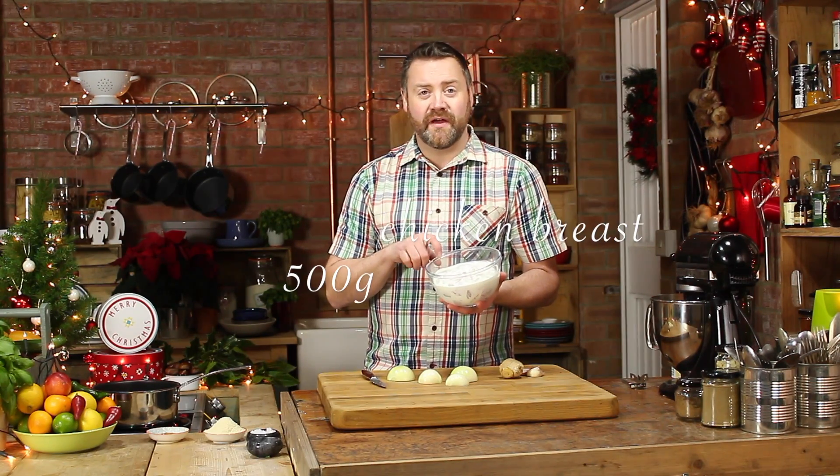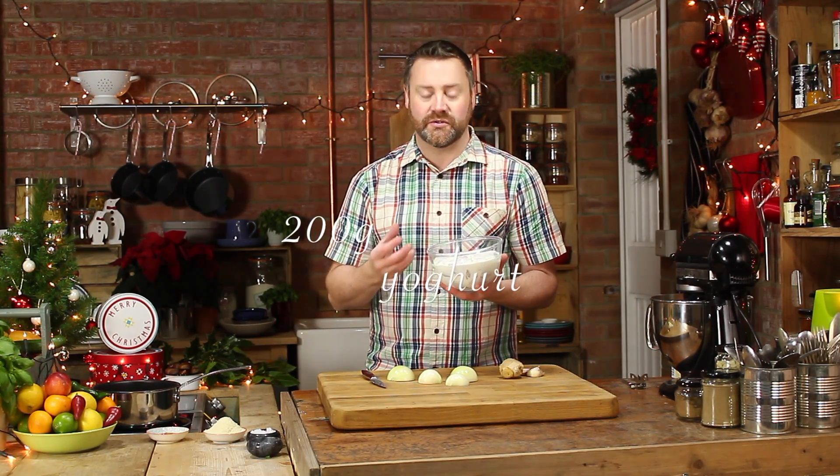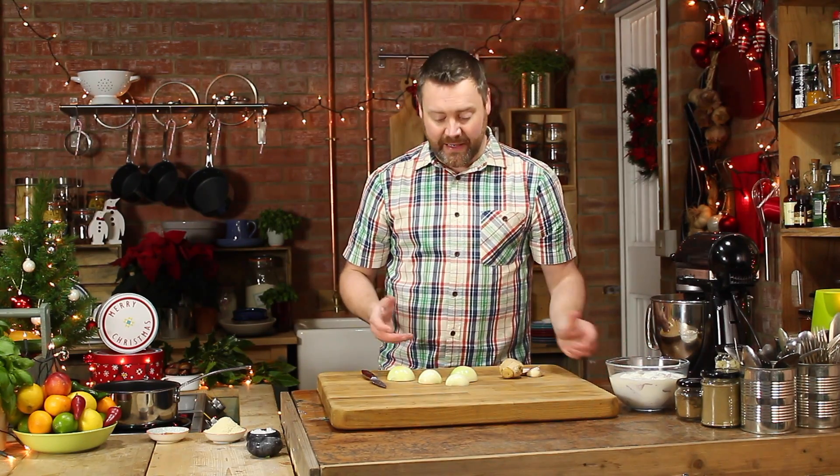I've already got 500 grams of diced chicken breast and 200 grams of yogurt here, and that's just gonna marinade — that's gonna help keep the chicken really moist whilst it cooks. So just set that aside whilst you prepare the base.